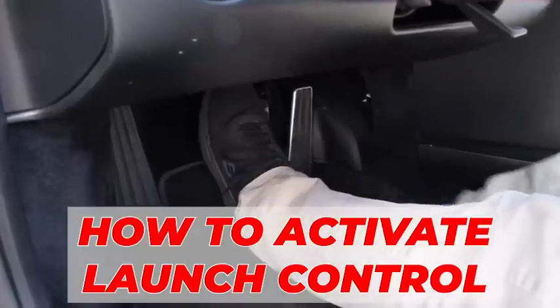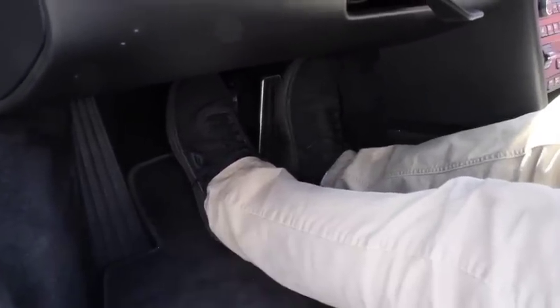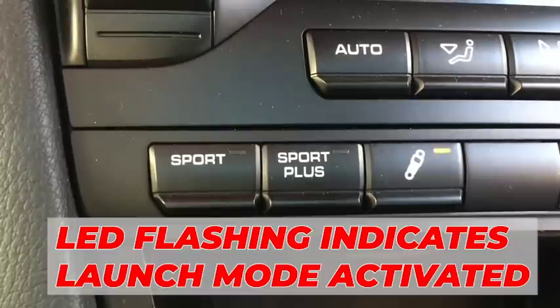The car must be at a complete stop. Hold the brake pedal firm, and while the brake pedal is being held firm, give the gas pedal a quick stab. The stab should be so quick that it occurs before the engine RPM catches up. For cars with manual transmission, hold the clutch pedal in instead of the brake pedal. The LED flashing indicates that the DSC Sport launch control is activated.